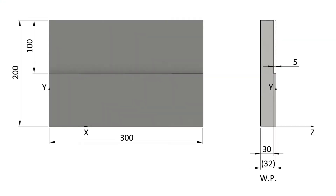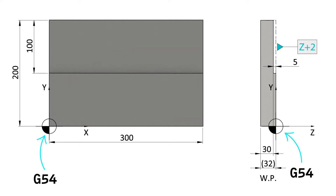One last thing before we start: the work offset. As you can see from the diagram, we will position the G54 offset in the lower left corner and in Z on the finished surface of the plate. So our blank in Z will have maximum Z coordinates of Z2 and minimum Z coordinates of minus 30.